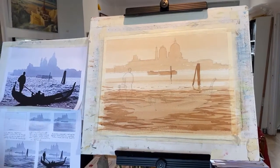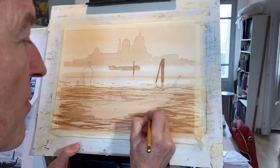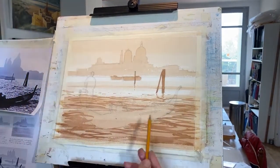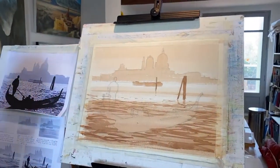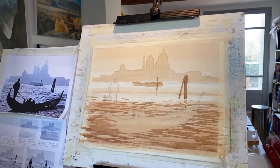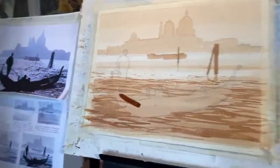Now we've got that — what I want to do is find where the actual gondola is so I can make it a nice gondola shape. The important thing here is: this part is out of the water, this is in the water, and this part is out of the water again. Make sure the reflections illustrate that — you want it to look like a gondola, not a submarine! I've got quite a big brush again.